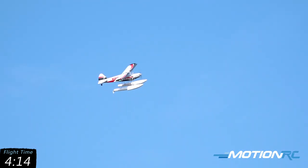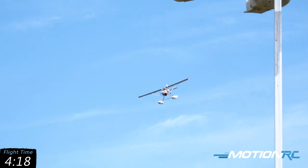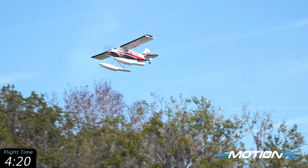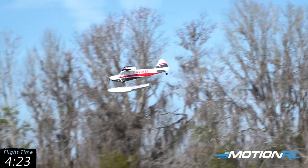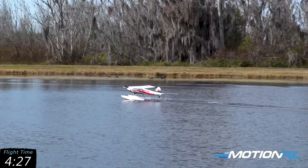So once again I'm going to cut that over the trees. Power completely off right now — gliding, adding a little bit of power to get over that pole. And flare at the end, just like that.